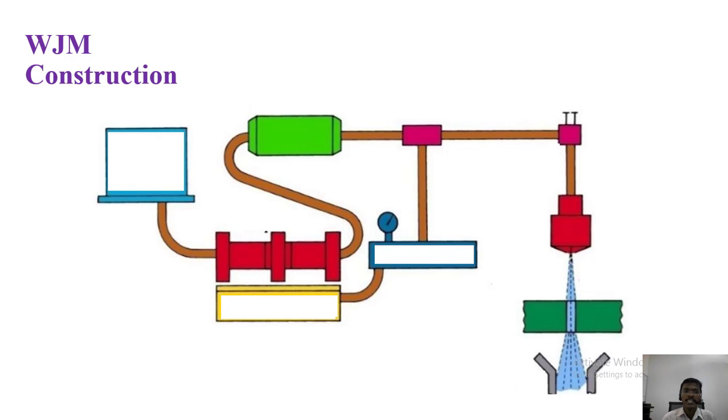Let me see the construction of water jet machining. The first component is the power supply. The power is supplied by hydraulic fluid, that is water here. The water is required to supply half a liter to 2.5 liters per minute. Next is the pump. This pump produces flow in the circuit — it does not increase the pressure, it only makes the fluid flow inside the circuit.